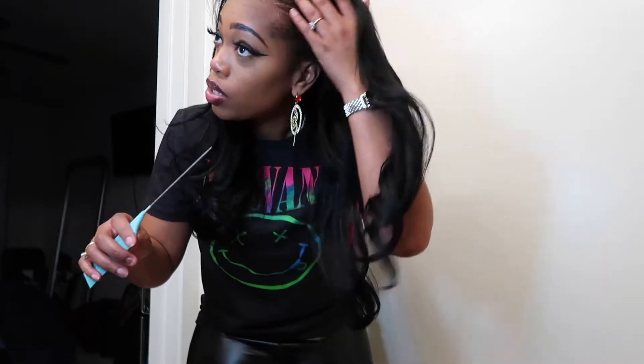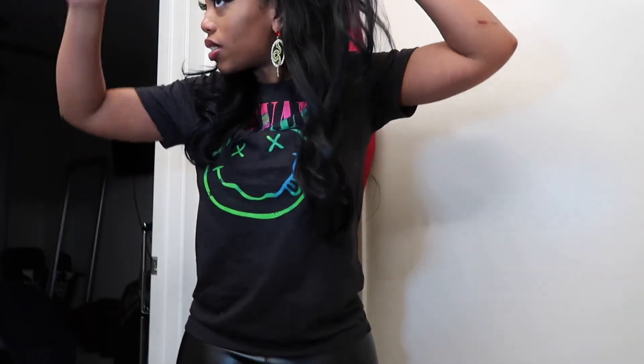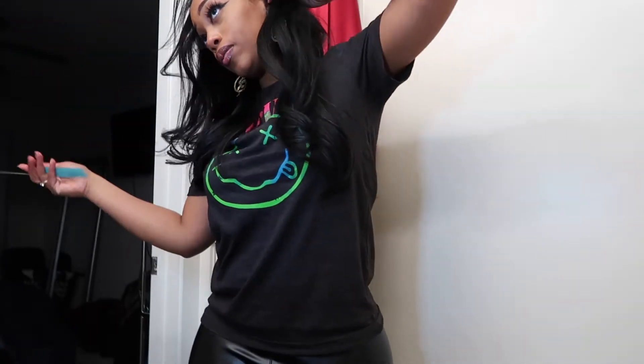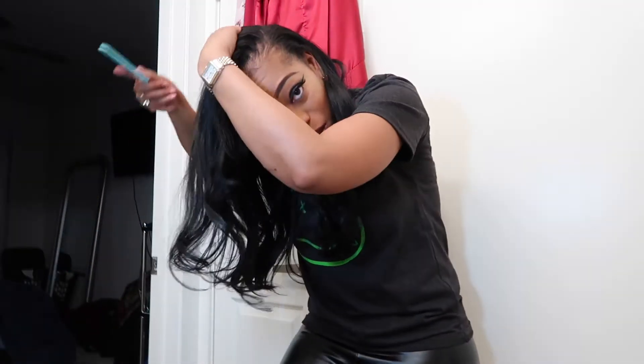He did it where you can part it in three different ways, so it's like a three-part micro-link installation. I can part it on this side too and have a side part over here. And when you do change your part, the only thing is you're going to have to style it so it looks okay on that side — just like a wig, you have to style around it so it lays flat. But it isn't bulky or anything.